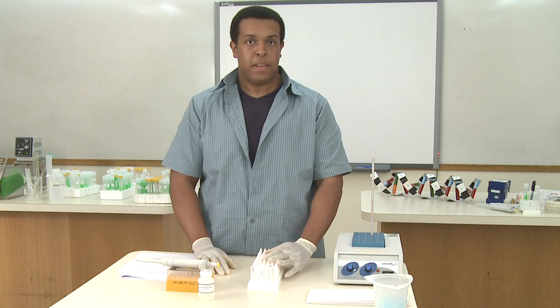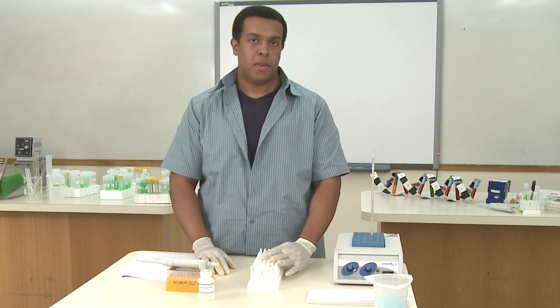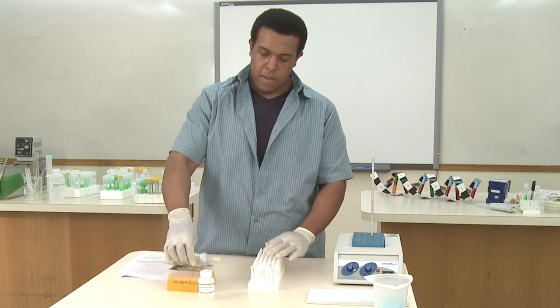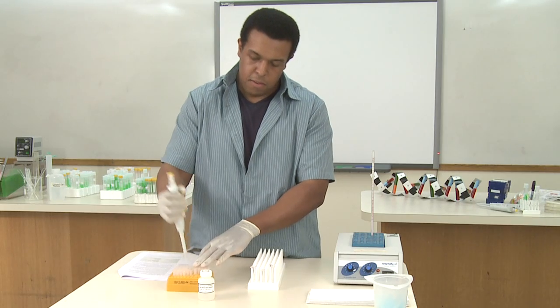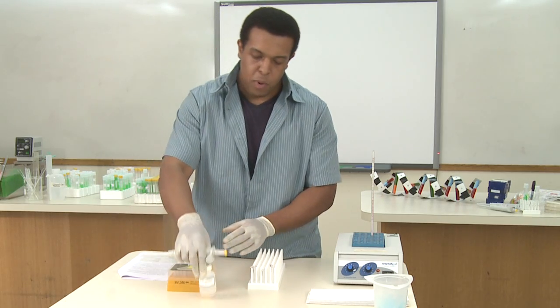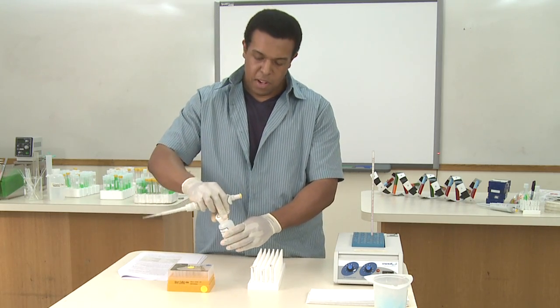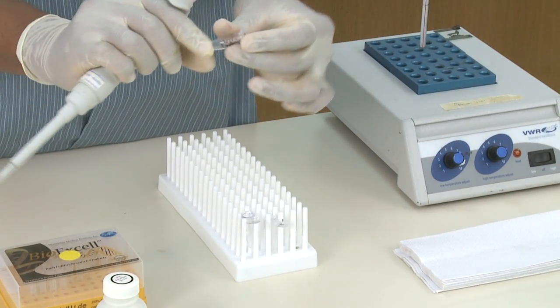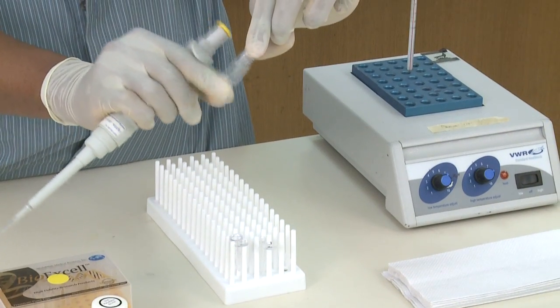After you've air dried your pellets and you don't see or smell any remaining ethanol, you're ready to add the DNA rehydration solution. Add 100 microliters using a fresh tip to each one of your tubes. Cap the tube, and you can use your finger to vortex a little bit and shake it up.